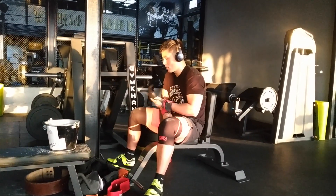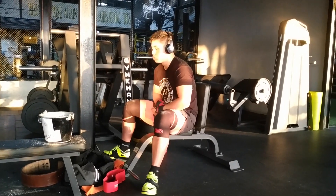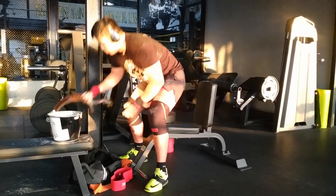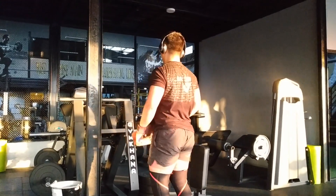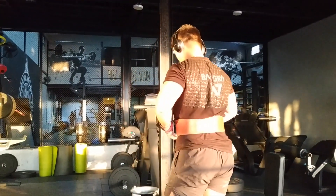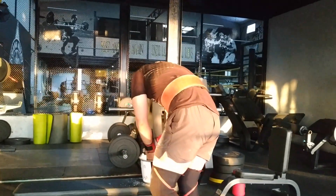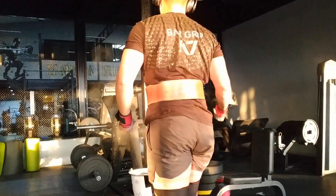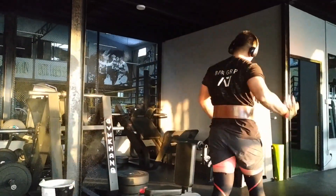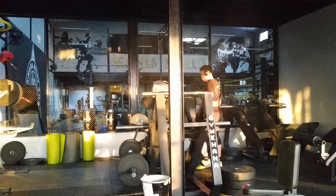Hello guys, welcome back. I'm doing a voiceover from the workout that I've done on Tuesday. As you know, I haven't made a YouTube video in a very, very long time. After my last competition I'd done a lot of vlogs, and I haven't been very consistent ever since. I think I should start making more videos.